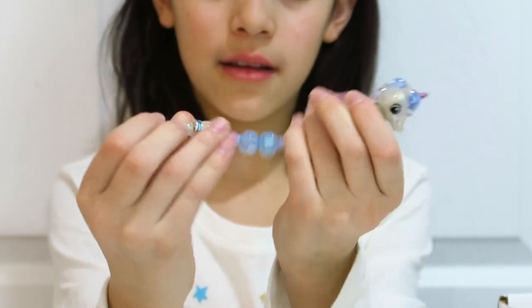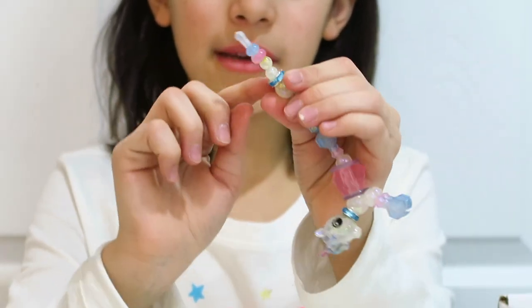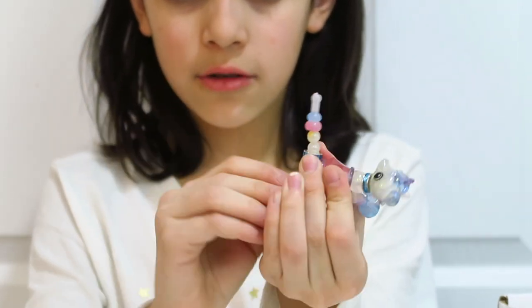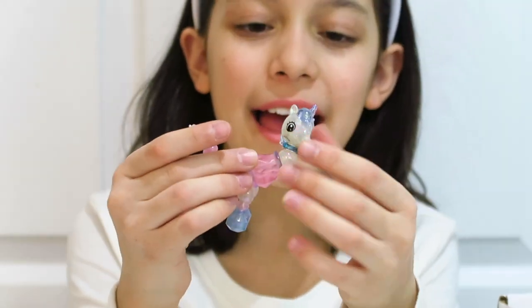Take the big bead and put it like this, then twist the legs, and you have your pet again!